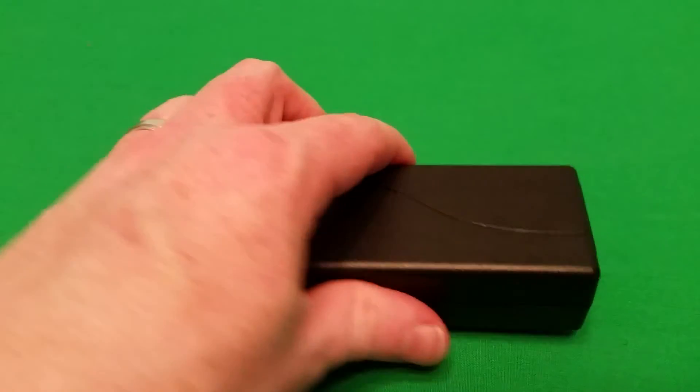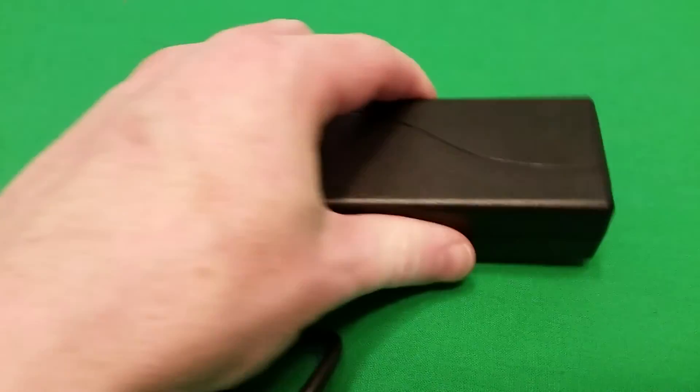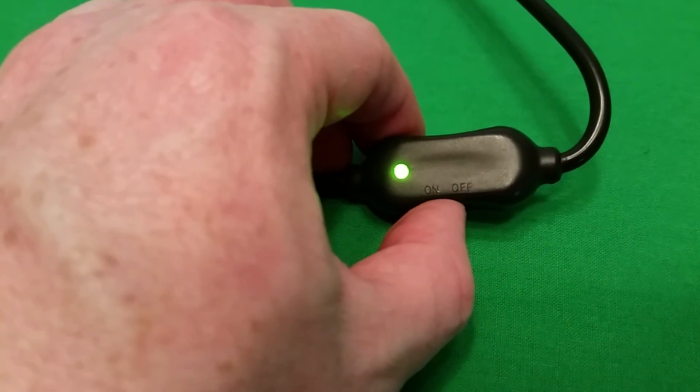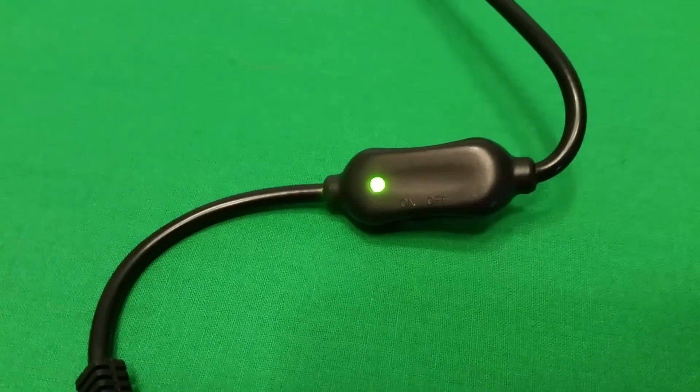The power adapter included is a standard brick style power adapter, similar to what you'd see with laptops, and it has its own power on/off switch so that you don't have to plug and unplug it.